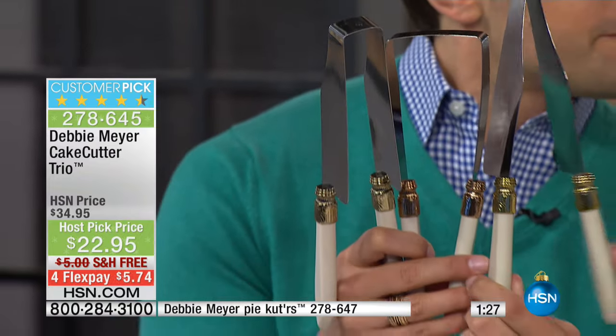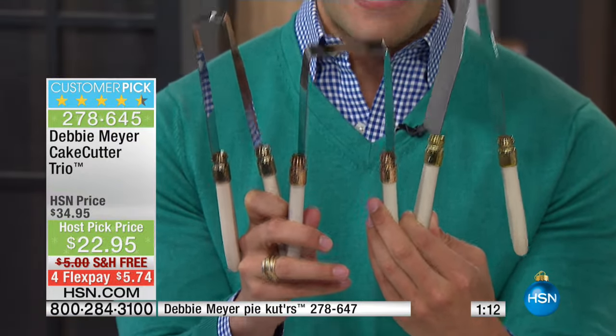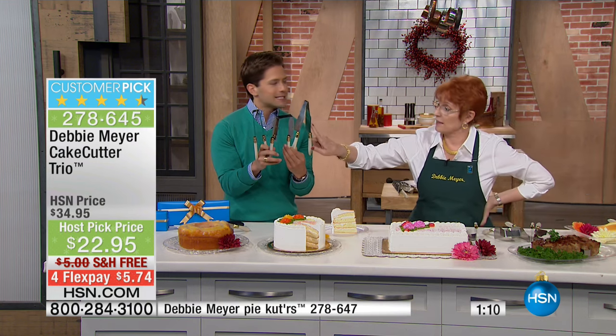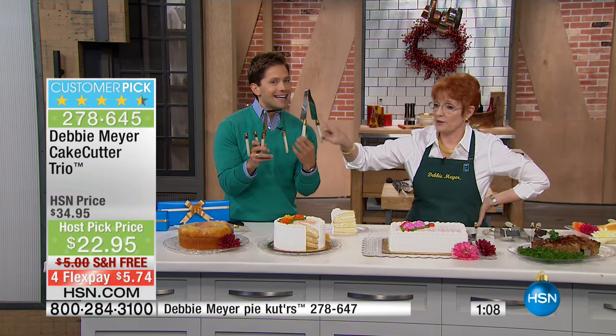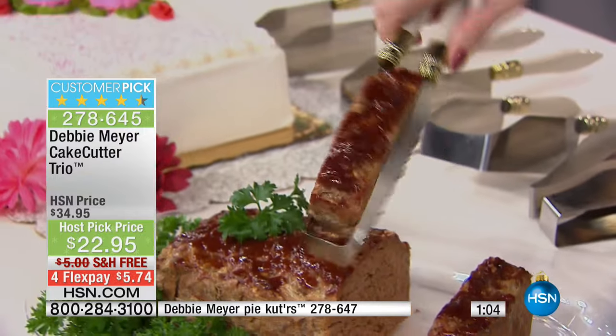I can tell you how many brides have cut their cake with my cake cutter. And they're not even $10 a piece — you're getting all three. You're getting the V, you're getting the U, you're getting the loaf. You get all three today for the lowest price Debbie has ever offered. This is one of her first ever award-winning innovations, and the one for round cakes was my first invention. Never has it been done at this price — this is our treat to you for the holiday season.